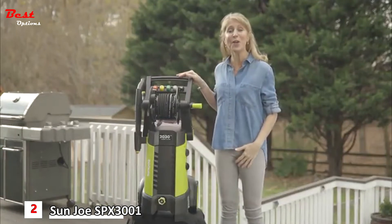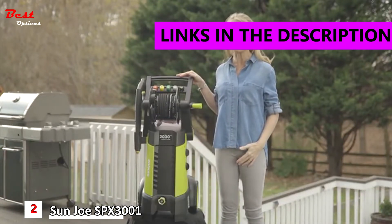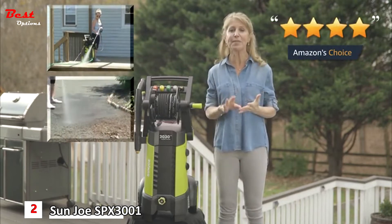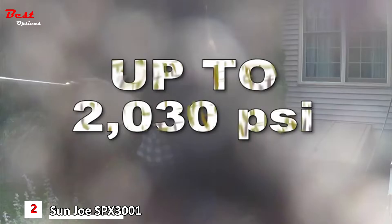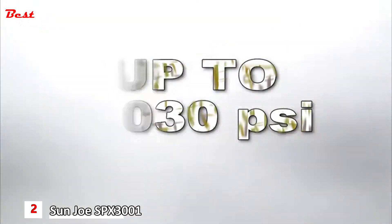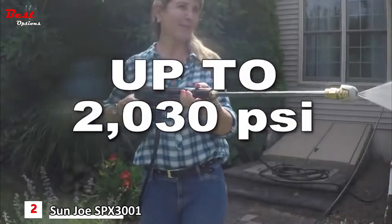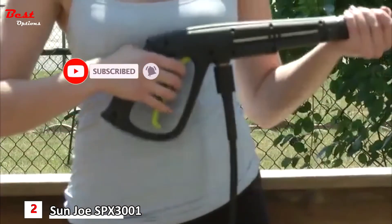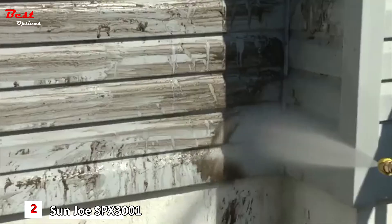This is the Sun Joe SPX 300E pressure washer — a customizable machine that can tackle light, medium, and heavy-duty cleaning tasks. With its powerful motor, it can generate up to 2,030 PSI and blast away dirt and debris in minutes. Just aim it, spray it, and grime is gone.